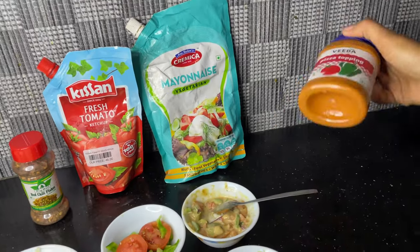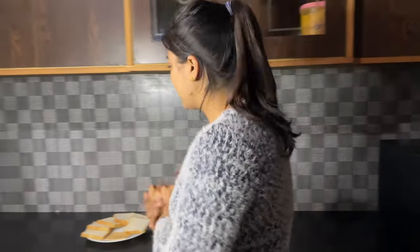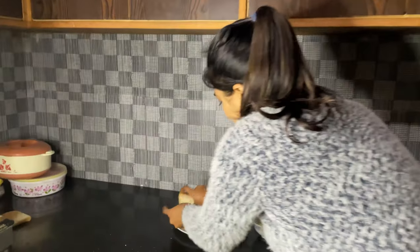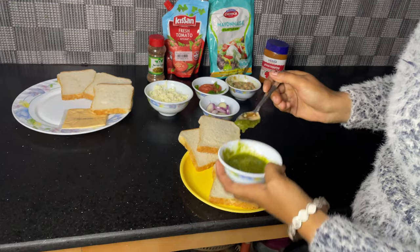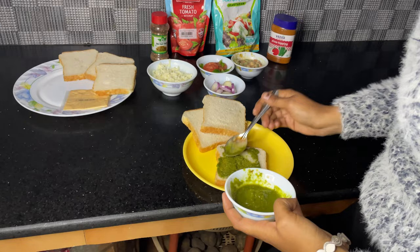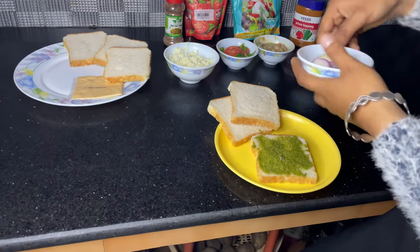We will use this as well as a pizza sauce. Now we are ready to mix all the vegetables. We will add 3 bread. We will add green sauce to our taste. We will add the corn in the dalagaru. We will add butter and onion.